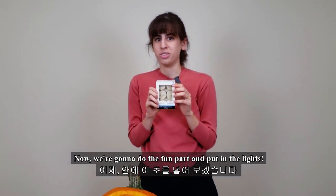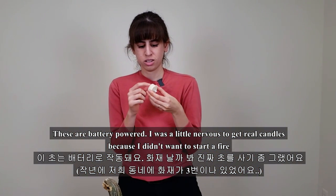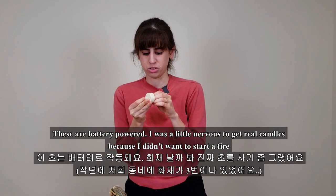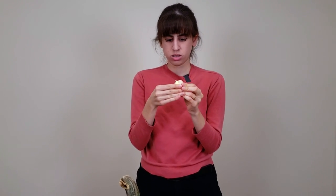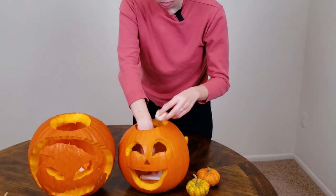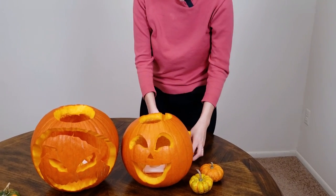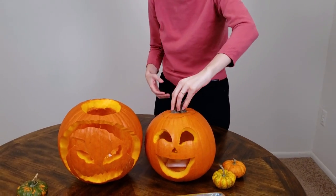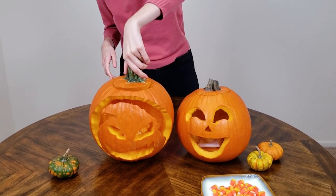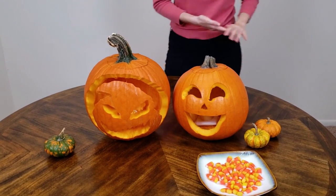Now we're gonna do the fun part and put in the lights. These are battery powered. I was a little nervous to get real candles because I don't want to start any fires. So you just turn this on like that, and then we're gonna put these on. Let's turn the lights off.